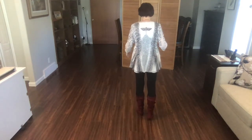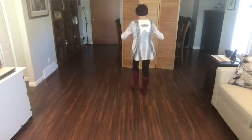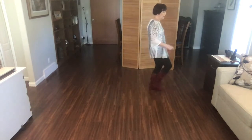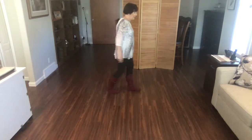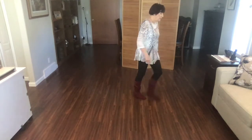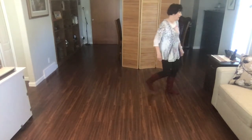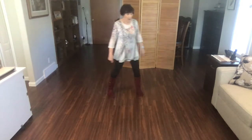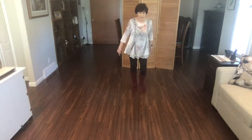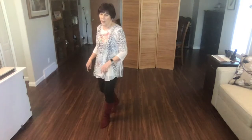Weights on your left foot. Ready? Begin. One, two, three and four and five, six, seven and eight. One and two, three and four, five, six, seven and eight. One and two, three, four, five, six, seven and eight. One and two, three and four and five, six and seven, eight and one, two, three and four and five, six, seven and eight. One and two, three and four, five, six, seven and eight. One and two, three, four, five, six, seven and eight. One and two and three and four and five, six and seven, eight and.